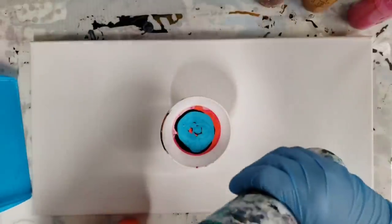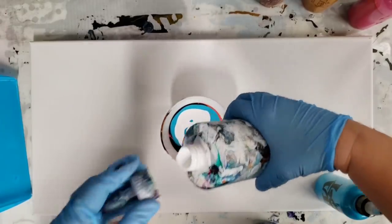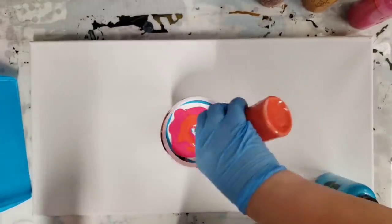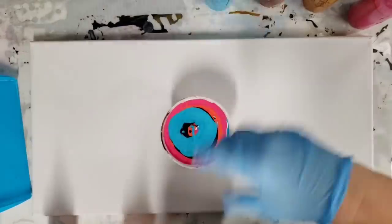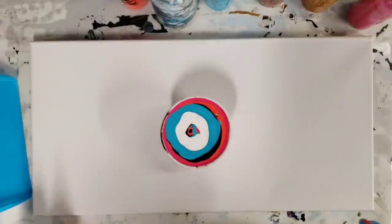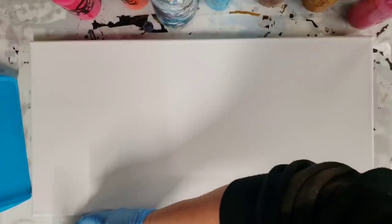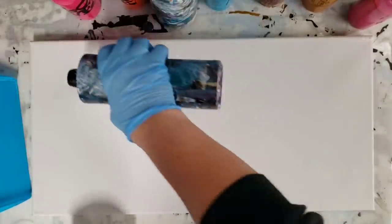I'm gonna go ahead and layer those in here real quick — I need a super full cup. This is really full, so I'm gonna carefully move this aside and then cover the canvas with the black.